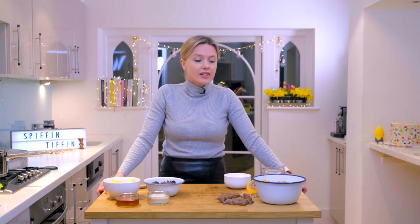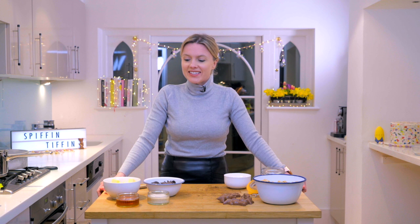Hello, welcome to the kitchen. I've got another Easter recipe for you. This one's Easter, but technically you could make it anything, as with many cakes and bakes. So I'm going to make an Easter tiffin, and that's basically a fridge cake.